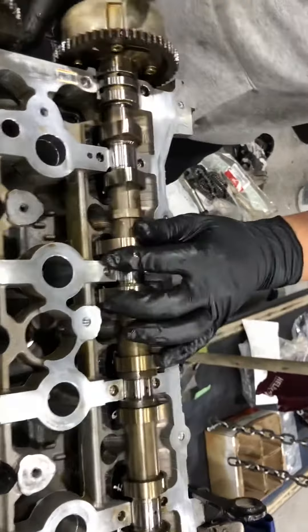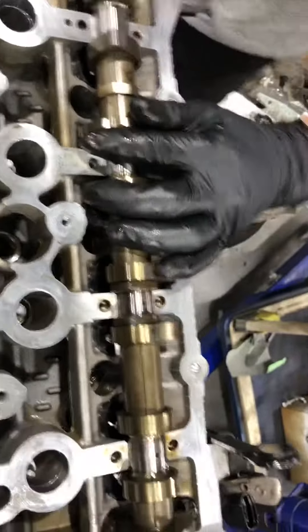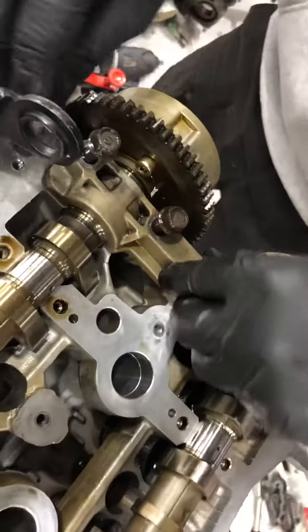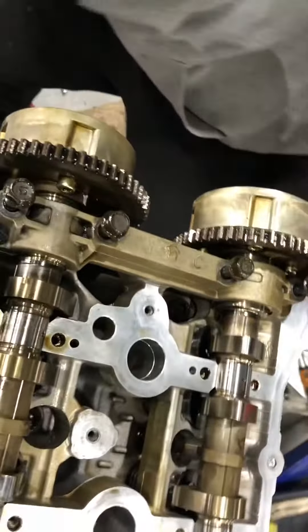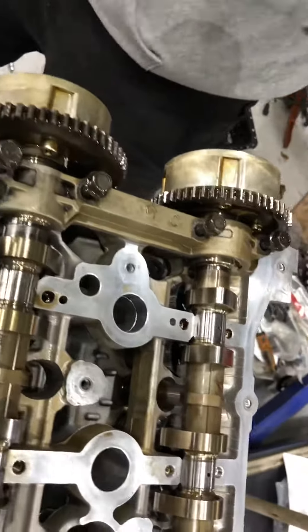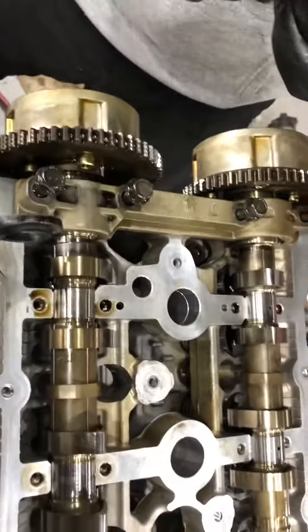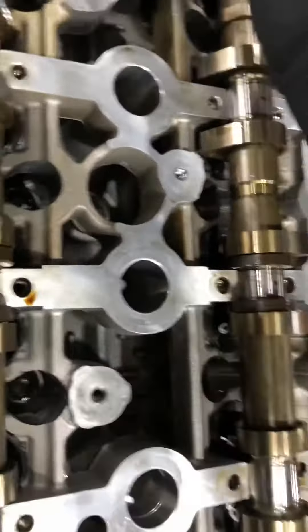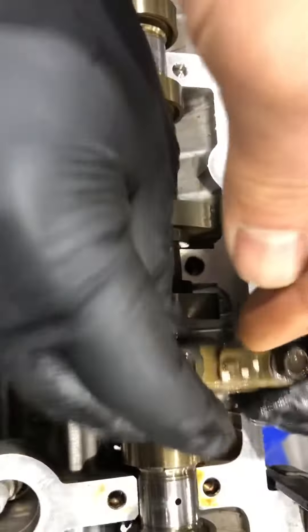It is the exhaust camshaft. The camshaft cap holds the camshaft to the cylinder head. Make sure the ARI is pointing inside — you can see the ARI here. Yeah.